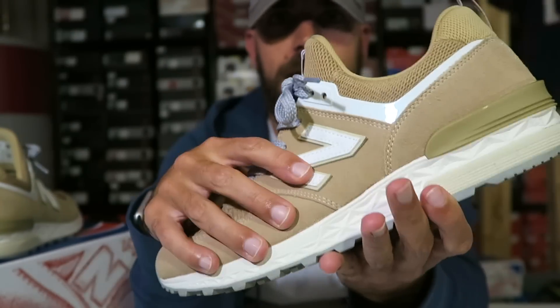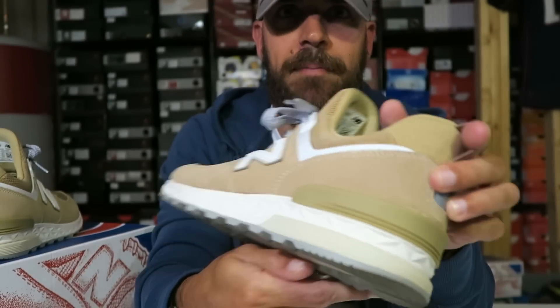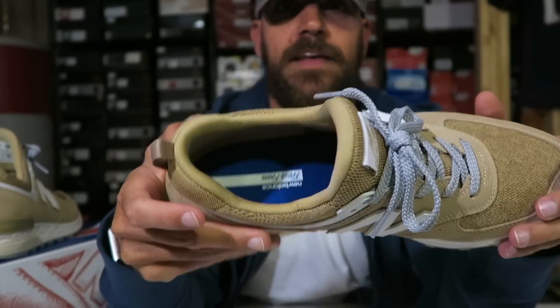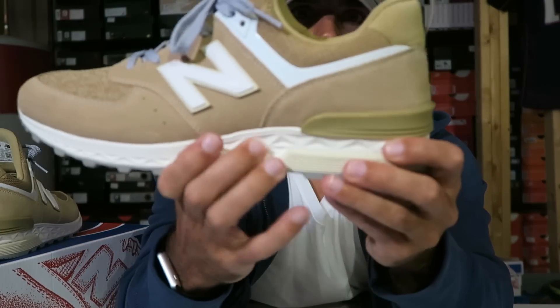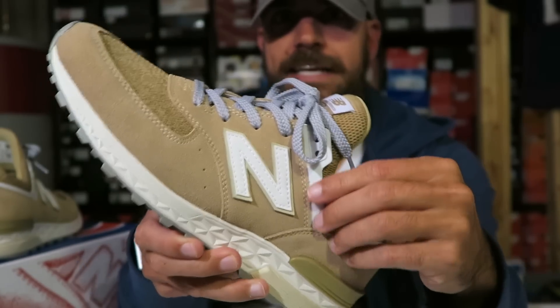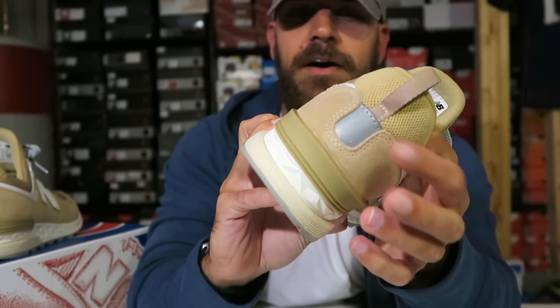This is a whole nubuck upper with leather hits on each side. A little pull tab — I love the addition of the little pull tab on the back. Of course, your New Balance 574 patch. And that whole booty system — just slide your foot in. It says fresh foam on the insole, and you can see all that fresh foam right there. Standard rubber outsole, pretty durable. You do have a little plastic cage on the side for extra added support. 3M hit on the back.